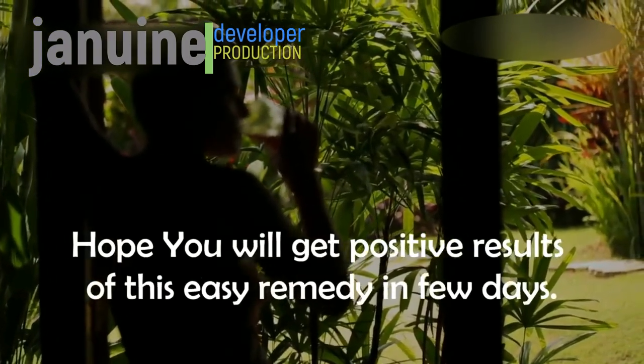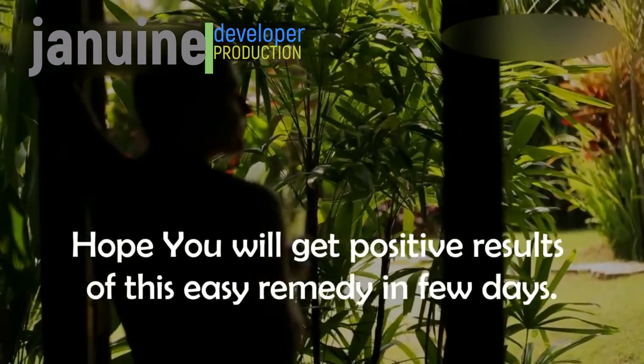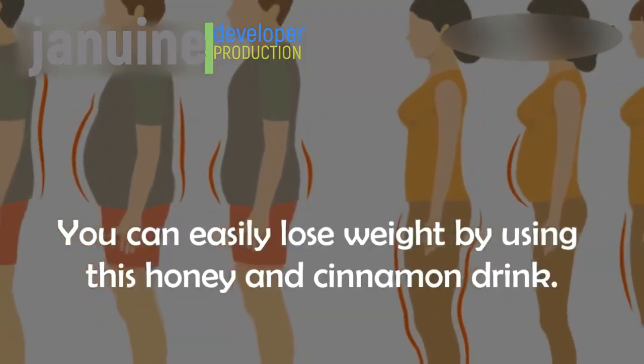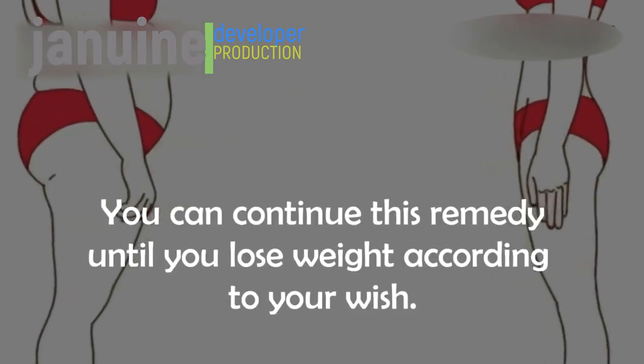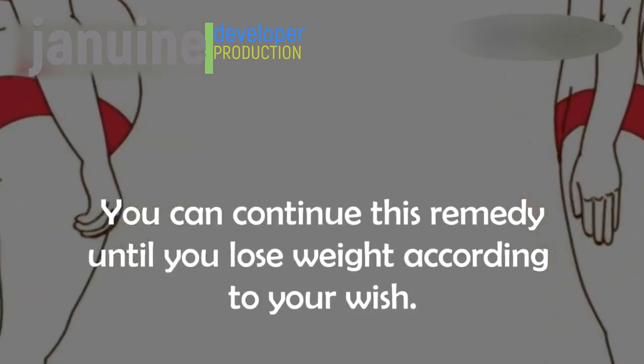You can easily lose weight by using this honey and cinnamon drink. Continue this remedy until you lose weight according to your wish. Hope you will get positive results from this easy remedy in a few days. Thank you for watching. We'd love to hear your comments and feedback — leave your thoughts in the comment box below.